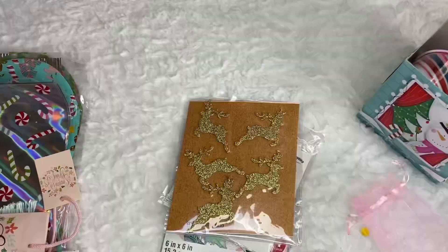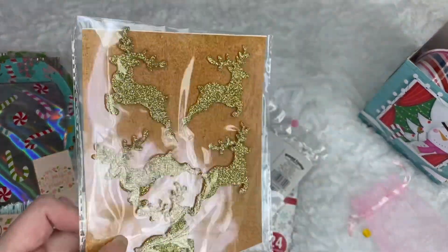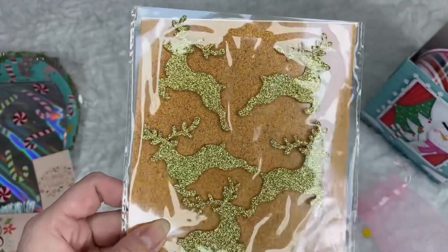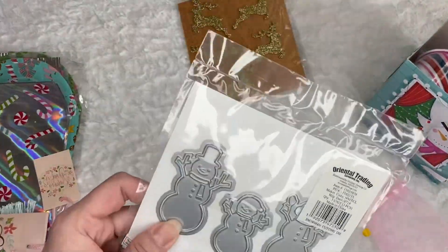Let me take this out of the bag. This is what came in that bag. Look at the reindeer — super pretty. It's just Dollar General. I've never seen this.